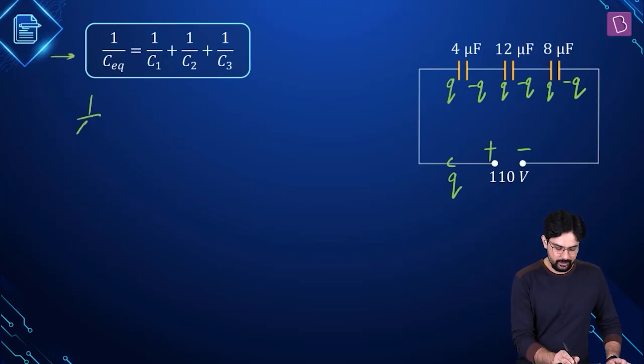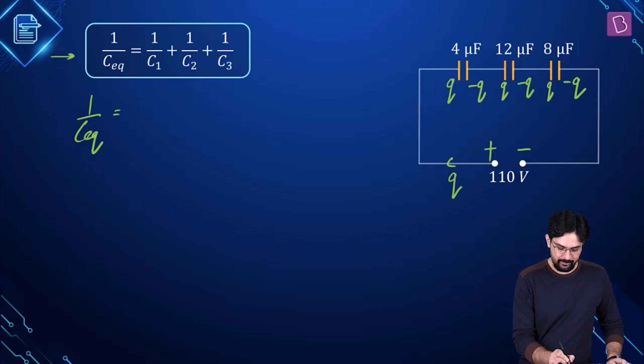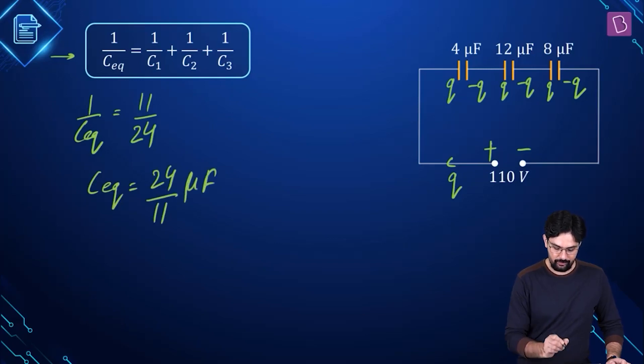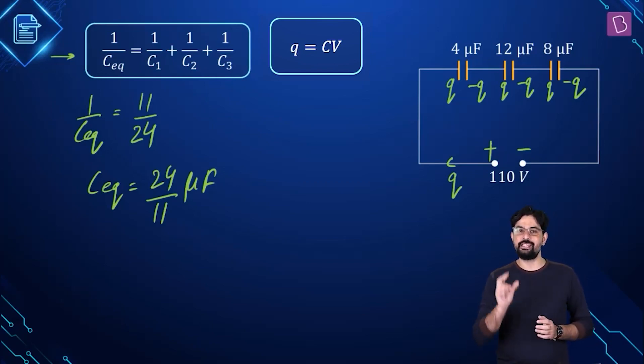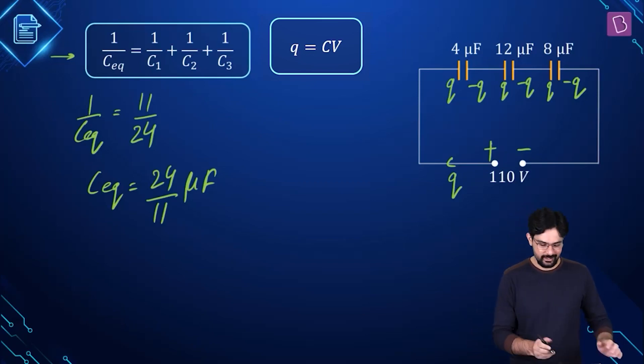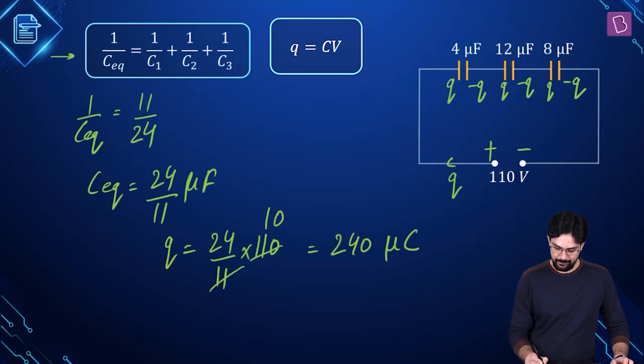What is 1 upon C equivalent? This is going to be 1 upon 4 plus 1 upon 12 plus 1 upon 8. We can simplify this — it comes out to be 11 divided by 24, which gives us the equivalent capacitance as 24 divided by 11 microfarad. Now we use the formula Q = CV to find out the value of Q, which is the charge stored on each of the three capacitors. So Q comes out to be 24 divided by 11 into 110, which gives us Q as 240 microcoulomb.